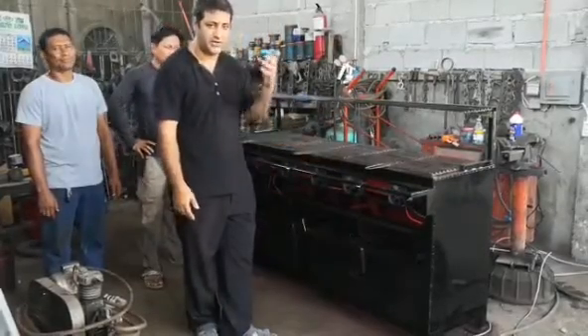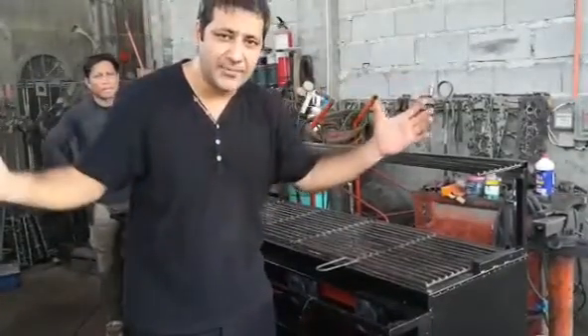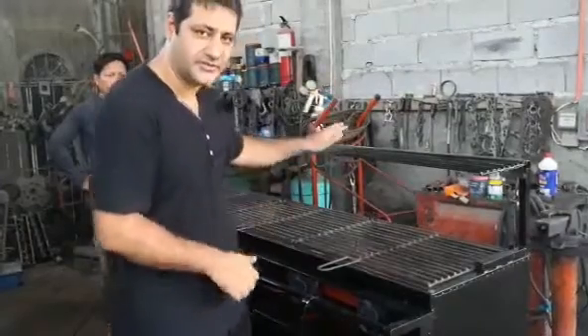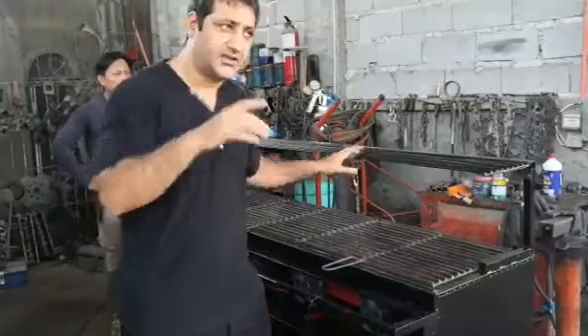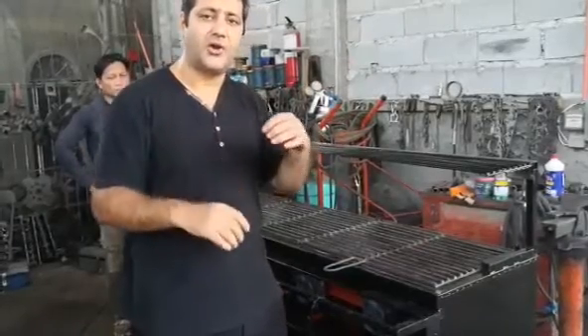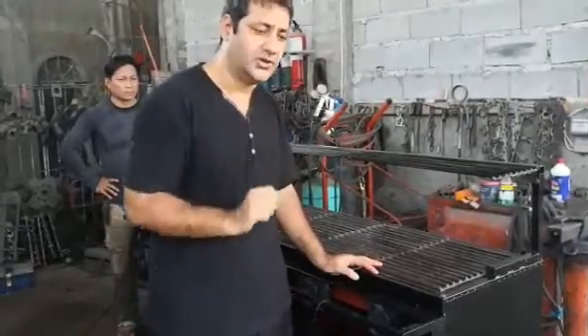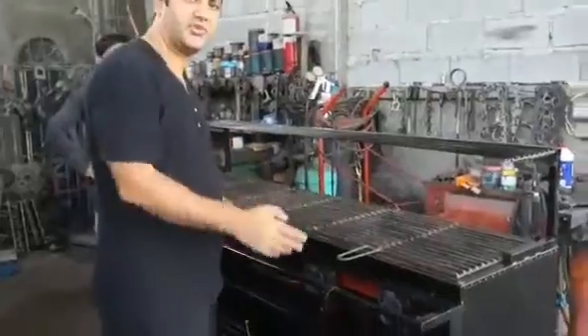What we make here in the Philippines — this grill you can disassemble and reassemble. That is the best feature ever of this grill. It is very easy to transport inside the Philippines and overseas, anywhere all over the world. We can ship this grill to you.